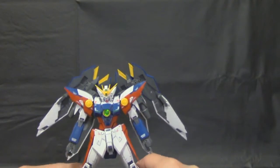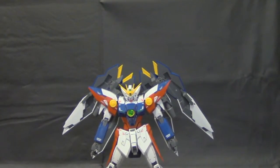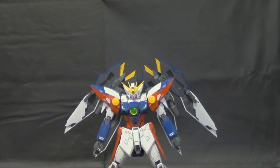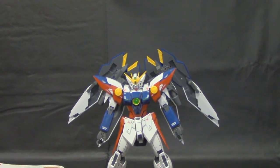This kit is freaking awesome and I recommend it to anyone who loves Wing Gundam or Gundam in general. That's it, guys — thanks for watching! Be sure to watch the next video, which is going to be on the weapons and transformations. I'll see y'all later.